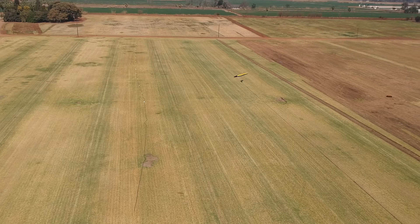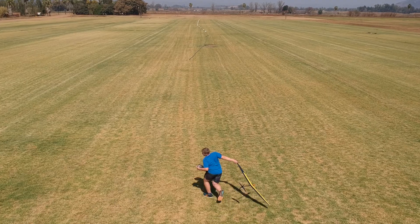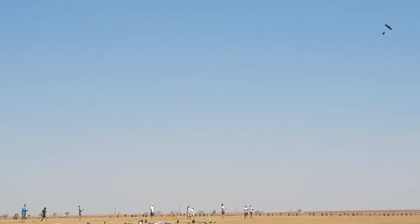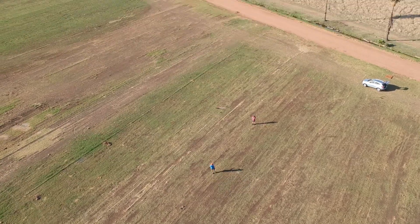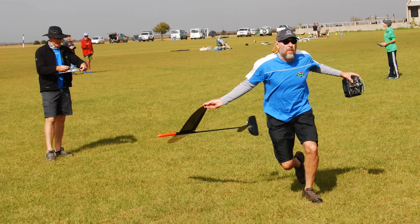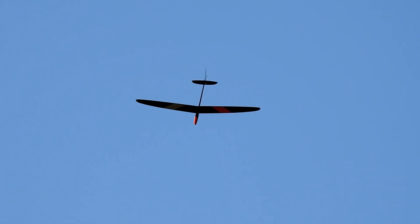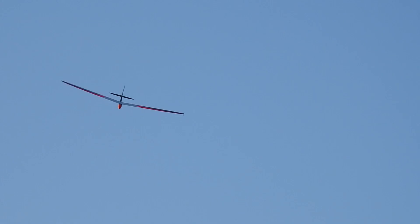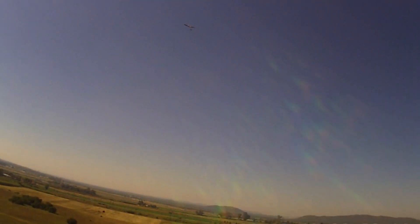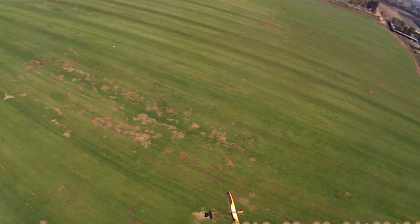An example task is where the pilot must fly a one-minute, two-minute, three-minute, and four-minute flight in any order in the ten-minute working time. As landing or catching takes a couple of seconds, some flights will not be exactly one, two, three, and four minutes in total. The flight closest to the target time will be allocated to that target, or the longest flight counts toward the four-minute slot, the second longest to the three-minute, and so on. The time of each flight is added together, and the pilot with the most time wins the round. Their score is normalized to 1000 points and all others receive a relative score normalized against the best score.